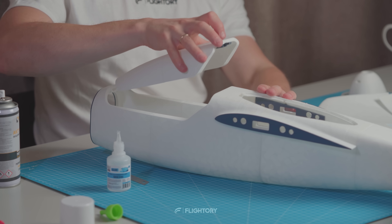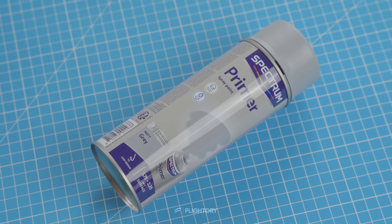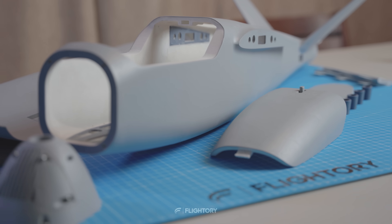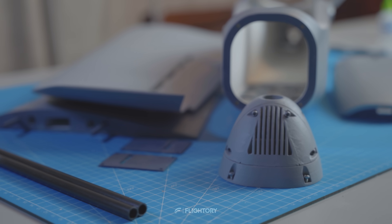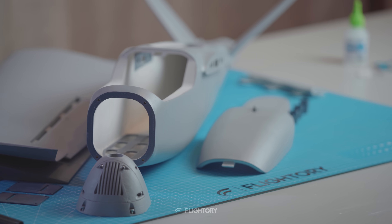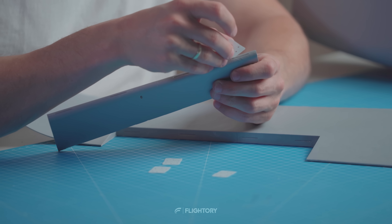At this stage we have the entire fuselage and wings assembled. Now I'm painting the whole structure. I use a cheap grey primer lightly sanding the surface with a fine grit sandpaper for a nice finish. This step is optional and you can leave the plane in the filament color. With the parts painted, I proceed to mount the control surfaces starting with the ailerons.